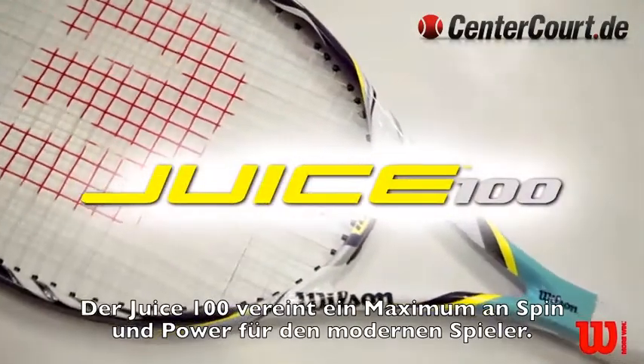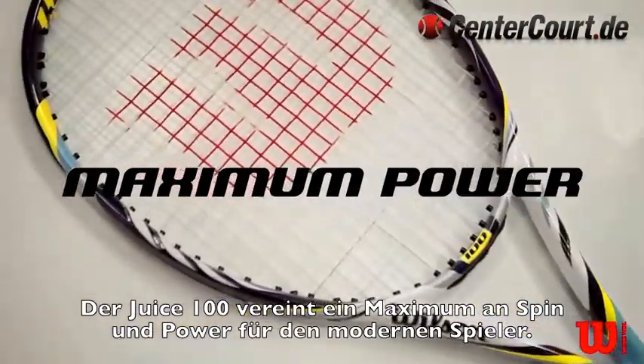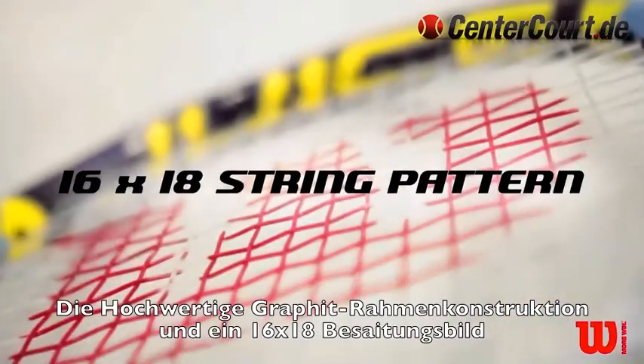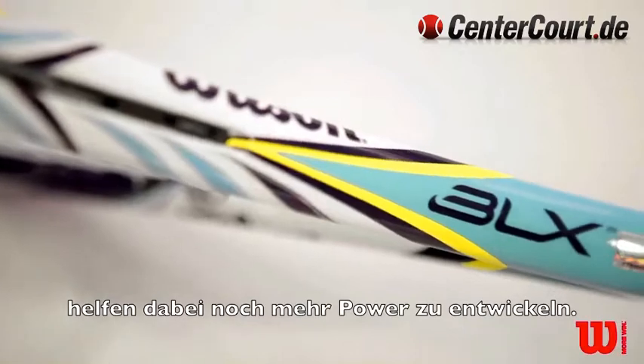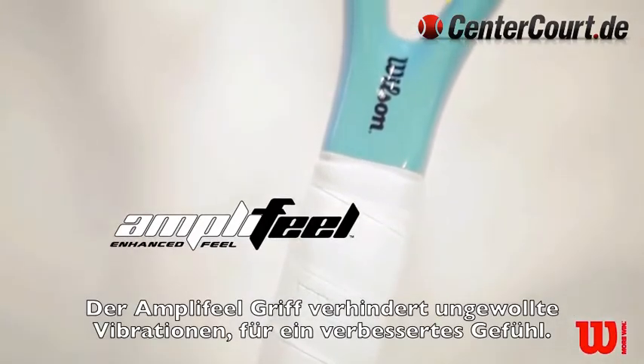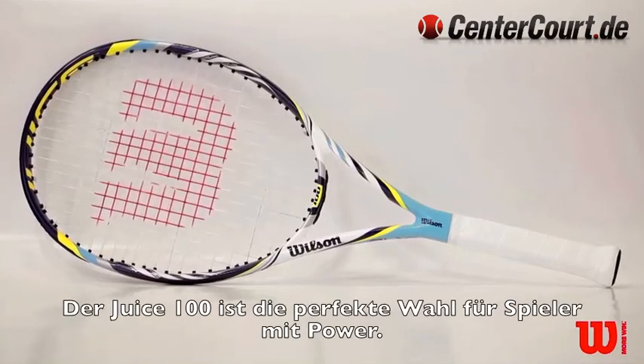The Juice 100 features maximum power and spin for the modern tennis player. A dual taper, high-modulus graphite frame construction, and a 16 by 18 string pattern help to boost the power level. The amplifield handle eliminates vibration for enhanced feel. The Juice 100 is the ideal stick for power players.